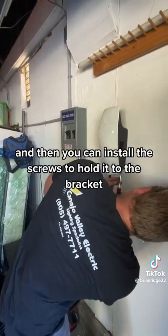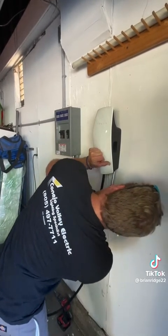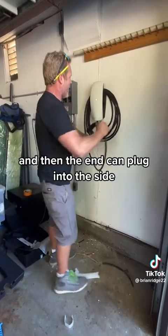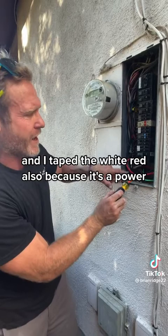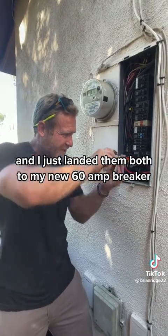I like to wrap the cord around the unit counterclockwise, and then the end can plug into the side. I installed the three-quarter Romex connector and taped the white and red also because they're power, and I landed them both to my new 60 amp breaker.